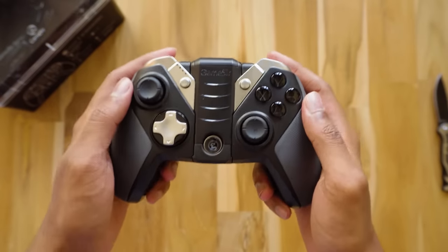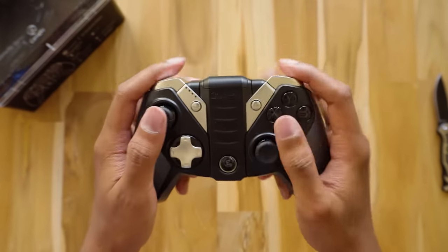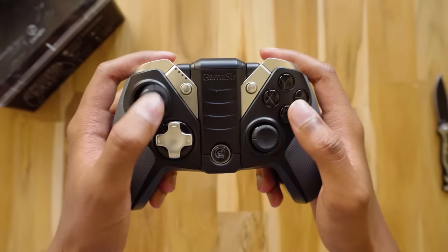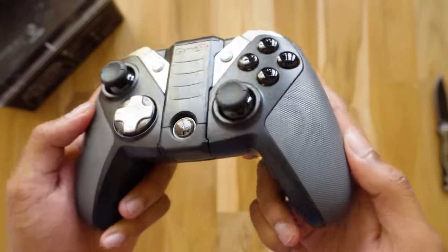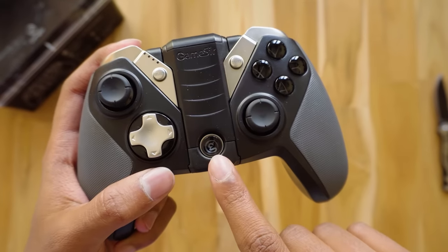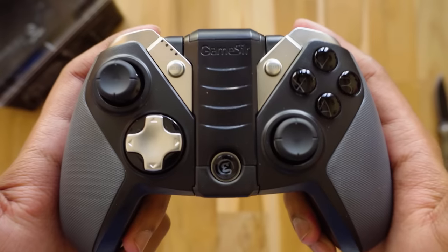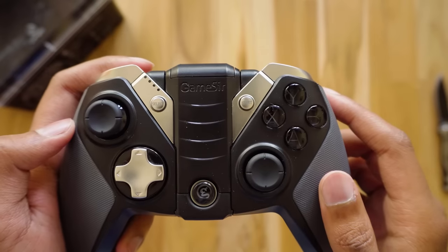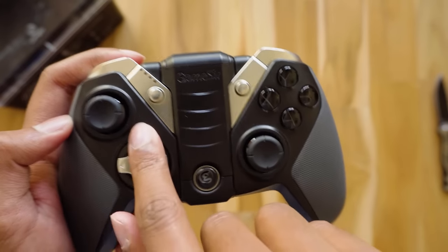This is the G4S controller, and from my first impressions it looks and feels really good. The buttons are of really high quality. You've got two analog sticks with precise and buttery smooth movement. It has a nice textured pattern which provides extra grip and feels really comfortable in the hand. Here is the power-on button with GameSir's logo at the top. The D-pad and XYAB buttons are made with mirror polished technology, giving them a super glossy look.